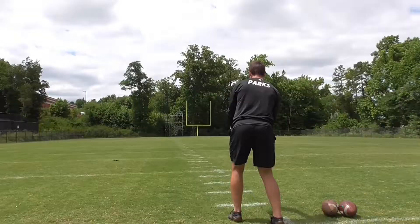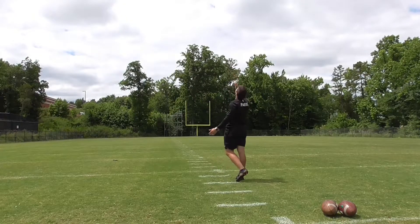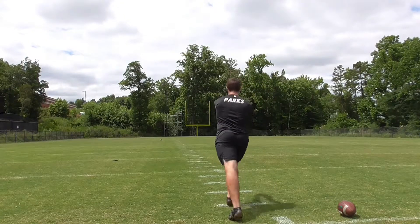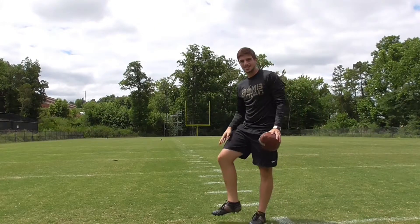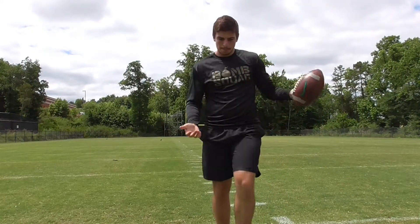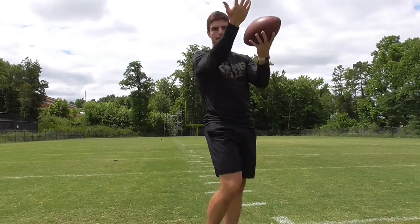Even veteran punters, 10-year punters — you can still make progress every day. I'm going to try a little more aggressive right step to see if I can push myself into that left step and force everything downfield.